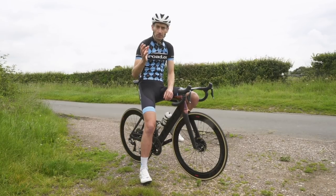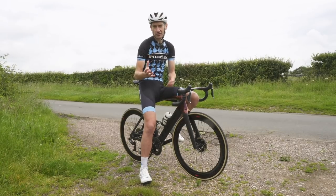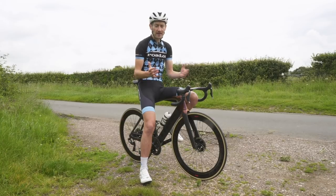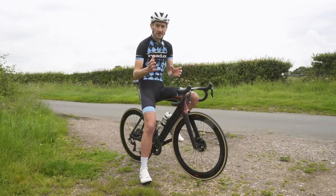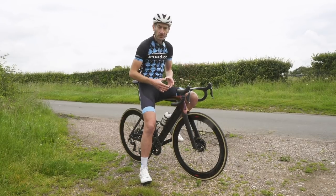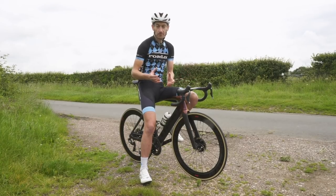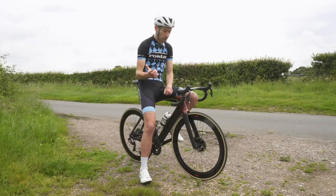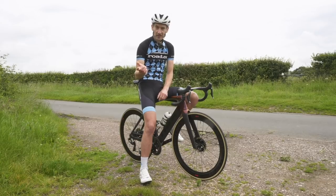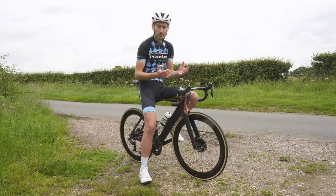I would go and check out the new Madone SL though — I think there's an SL6 and SL7 just recently launched, which I'll put a link to in the description below. That basically offers the same frame with a different grade of carbon to keep the price down. I think it starts at around £3,600, so you get all the same aero performance and handling, hopefully the same ride quality, but with a weight penalty and a big saving on your bank balance. That's a bike I would probably consider taking for a test ride to see how it compares to this one in terms of performance.